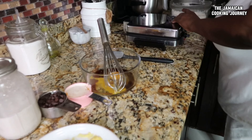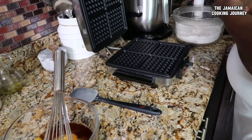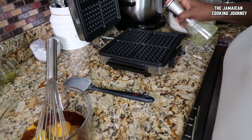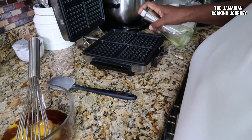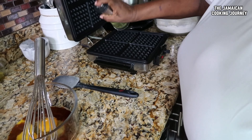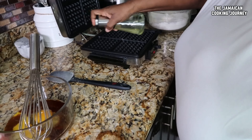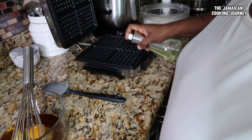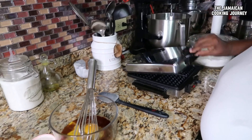The bananas are pretty much mashed — I try to get them as smooth as possible. Now I'm going to beat my eggs with about a tablespoon of vanilla for flavoring.